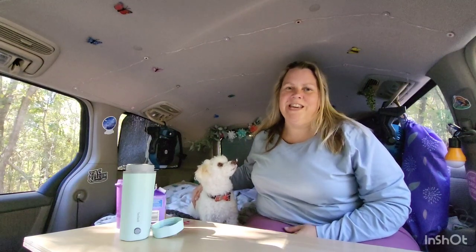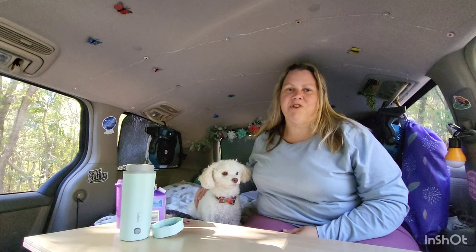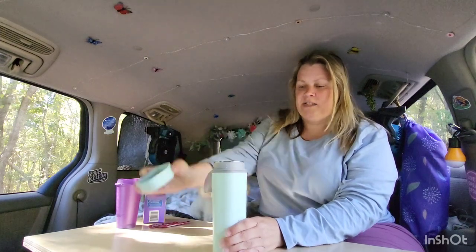Good morning. I am Katina with Gypsy Wander and I'm going to show you this morning how I make my coffee. I have an electric kettle that I boil water in and then I do instant coffee. So let me show you how this works.